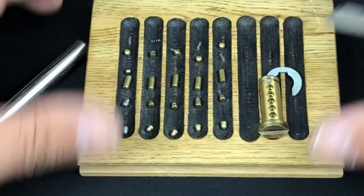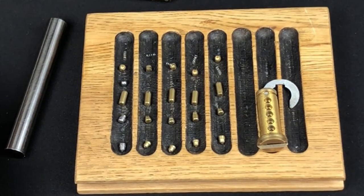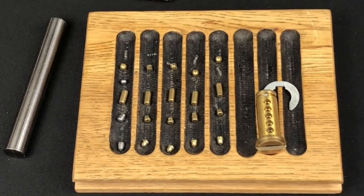All in all, a wonderful little lock and a real fun lock to pick. Talam Pick, my friend, thank you very much for sending this and everything else you sent over to me — I really did enjoy picking this lock. Hope you enjoyed that, thanks for watching, and I'll catch up with you again very shortly. Take care guys!